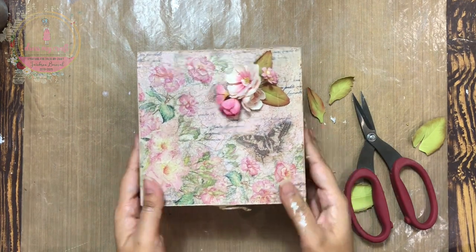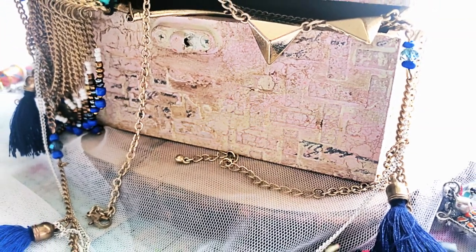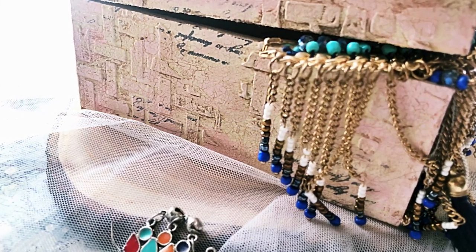I hope you enjoyed watching this tutorial and are inspired to make your own mixed media decoupage projects using the lovely rice papers from Dress My Craft. Until next time, Happy Crafting! Bye bye!